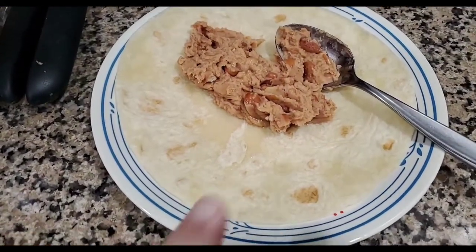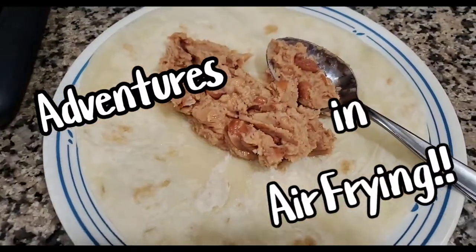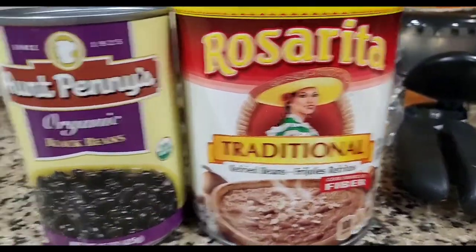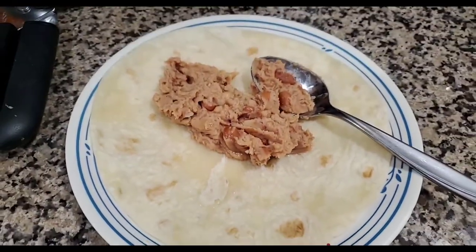Well, I almost forgot to film my newest adventure with my Chef Man Air Fryer this morning. I'm going to make myself a burrito, and I just got some rosaritas and some ant pennies. Put some beans on there, and then of course I'll put some cheese, and I have avocado too.